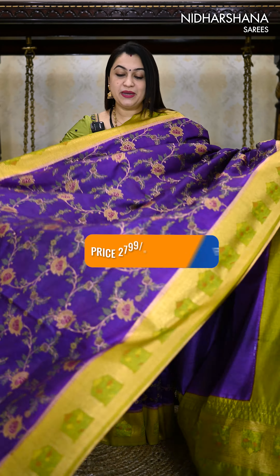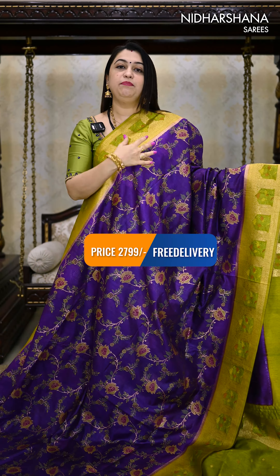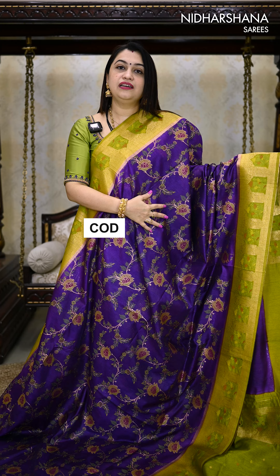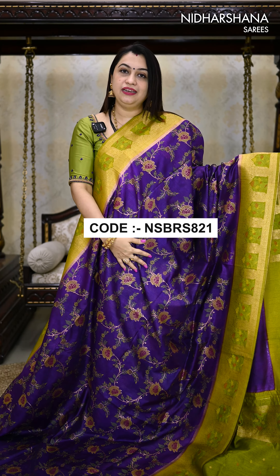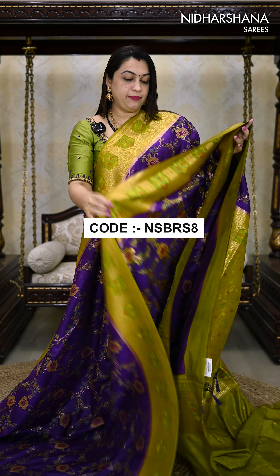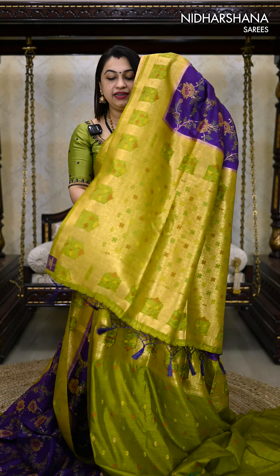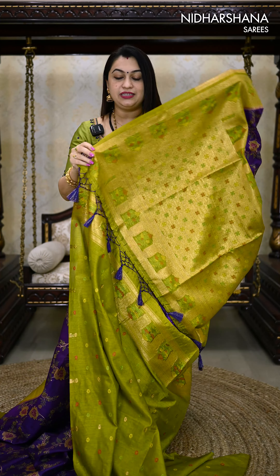Let me start with the color I am draping. It's a beautiful Banarasi Silk Cotton Sari with a Meena Jal Weaving concept. The first color is a beautiful violet with a mehendi green color combination. You can see the back process of the sari — zari as well as colorful threads have been used on the entire body as well as the borders. This sari carries a pretty pallu in a mehendi green color and beautiful tassels are attached on the sari.